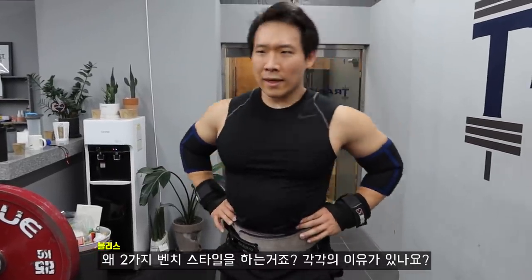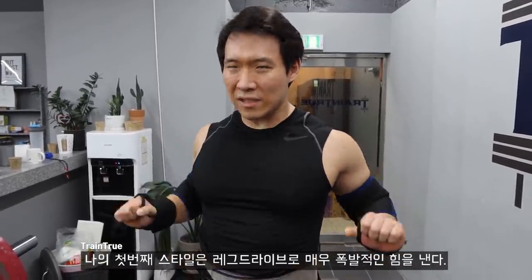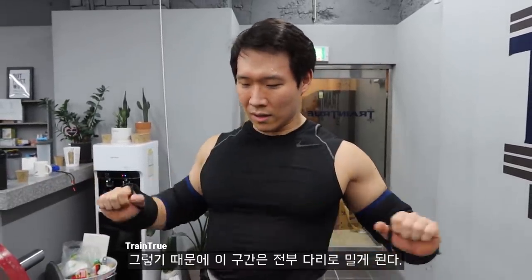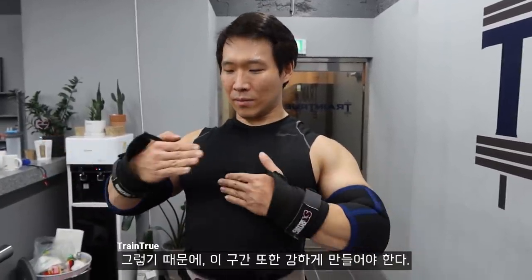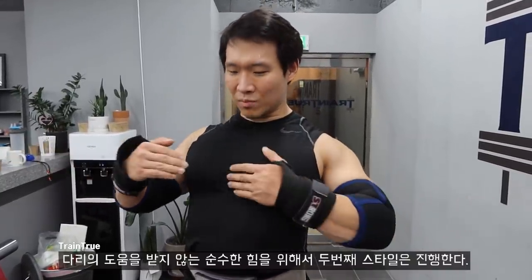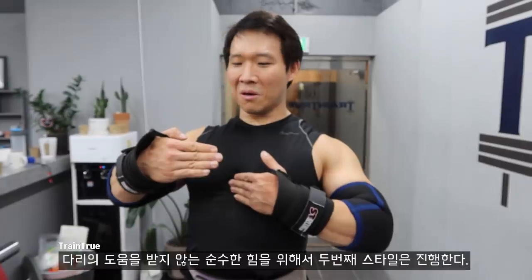Why do I do two styles of bench? My normal style is my leg drive style — that's a lot of very explosive power. From here to here it's almost all leg drive, and then I just have to take over here to here. If it gets really heavy, I use too much leg drive and my butt will pop up. So my other style is just to work my chest — pure power from here to here, no leg drive. And then when I go back to my normal style, my butt won't have to come up so much.